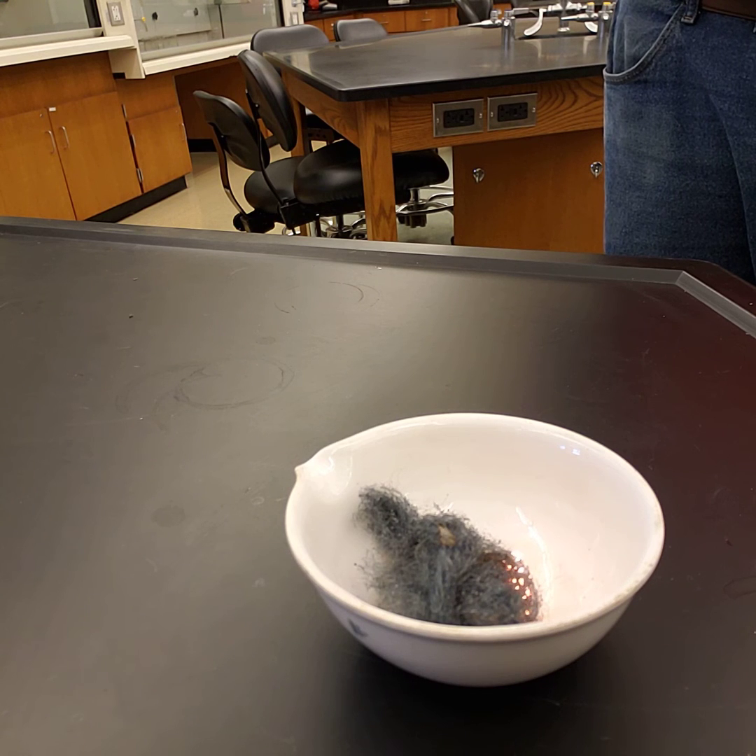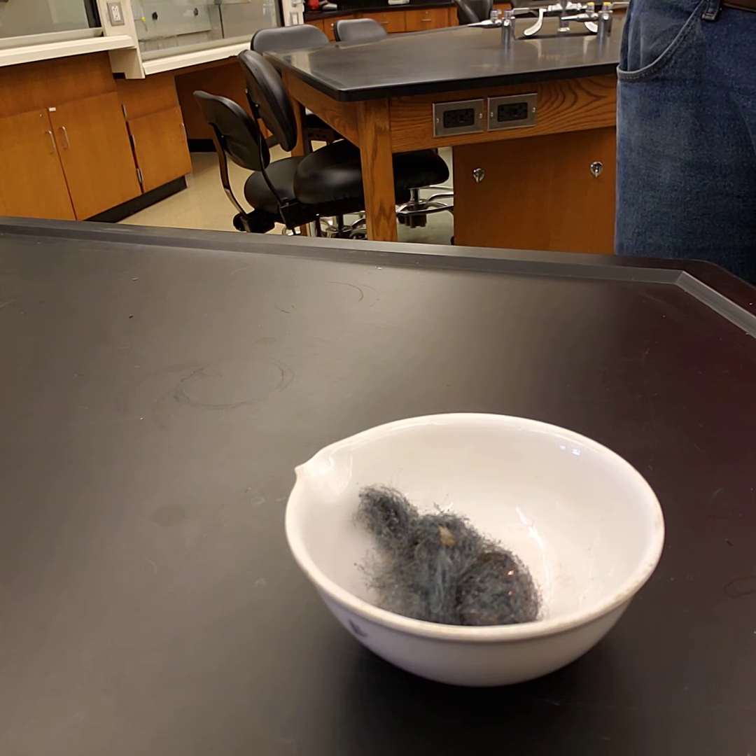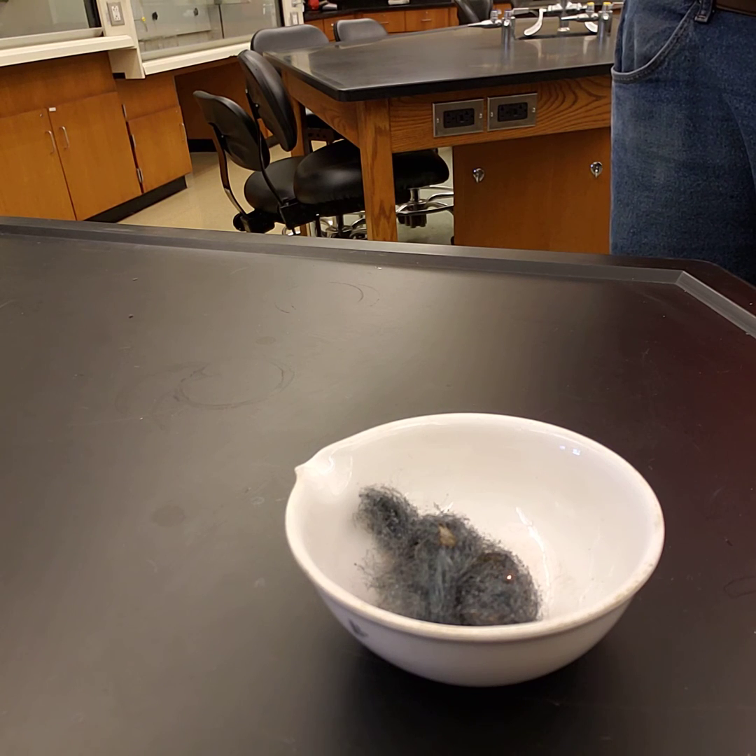I'm going to give you a set of photos of before and after masses of the steel wool, so that you can do the calculations for the lab.